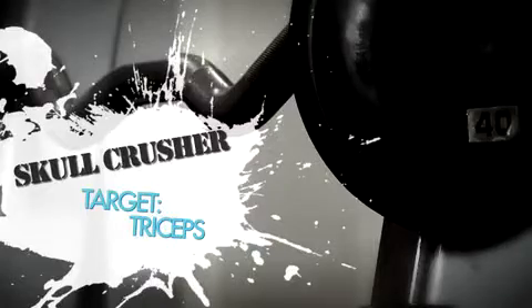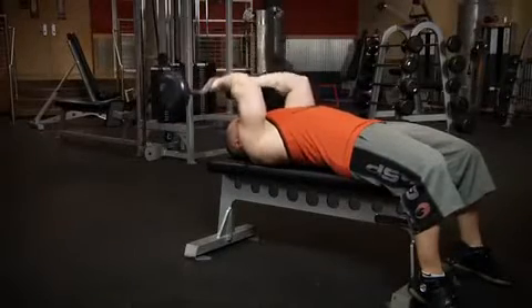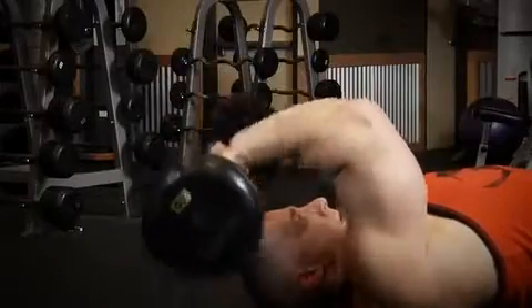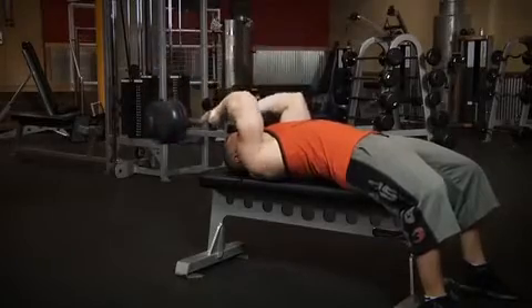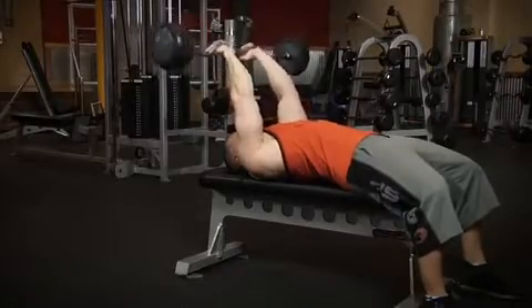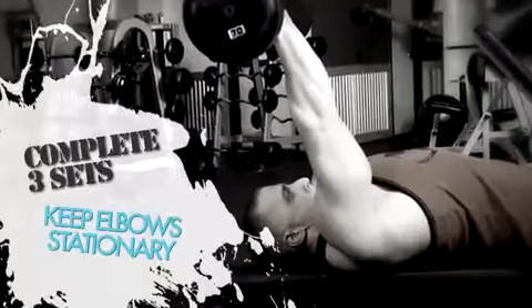The fifth exercise is the skull crusher for the triceps, which is an isolation exercise. During each and every rep, keep your elbows stationary, only extending and flexing them, so as not to incorporate any other muscles. The skull crusher is sometimes referred to as the lying tricep extension — they're the same exercise. Perform two warm-up sets of 10-15 reps, then move on to your three sets of 8-10 reps to failure.